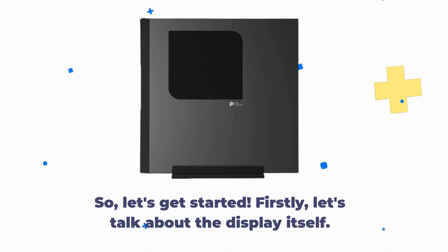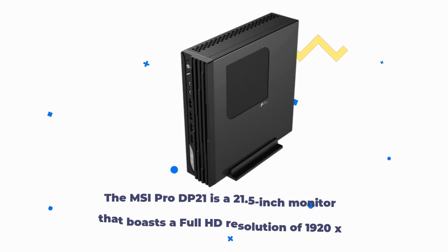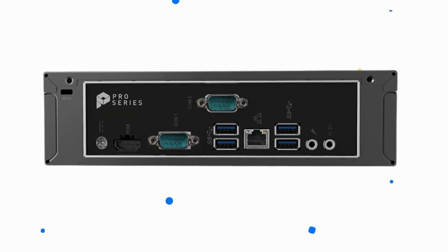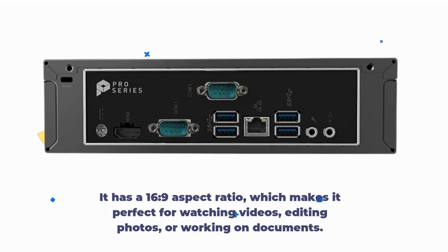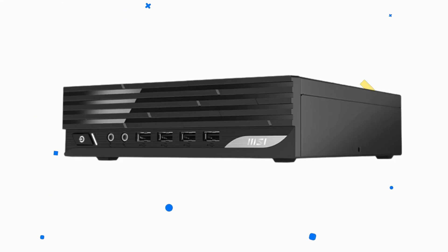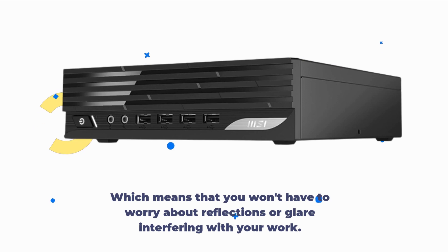Firstly, let's talk about the display itself. The MSI Pro DP21 is a 21.5-inch monitor that boasts a full HD resolution of 1920x1080 pixels. It has a 16 to 9 aspect ratio, which makes it perfect for watching videos, editing photos, or working on documents. The display is also equipped with an anti-glare coating, which means that you won't have to worry about reflections or glare interfering with your work.